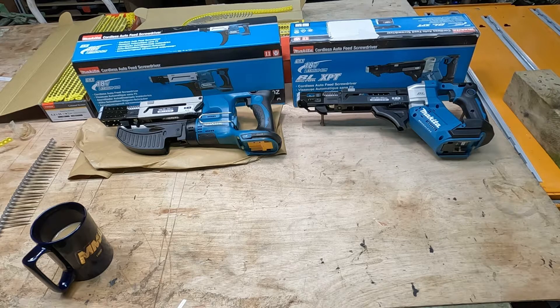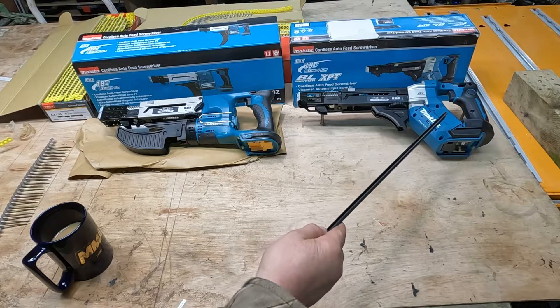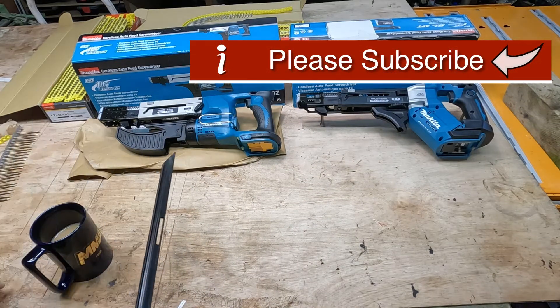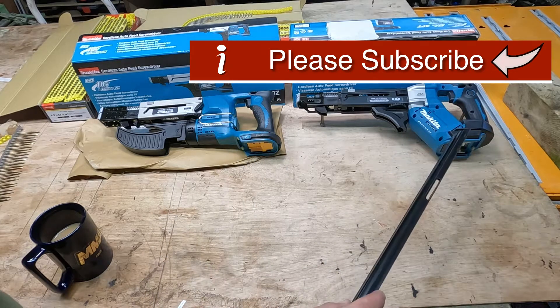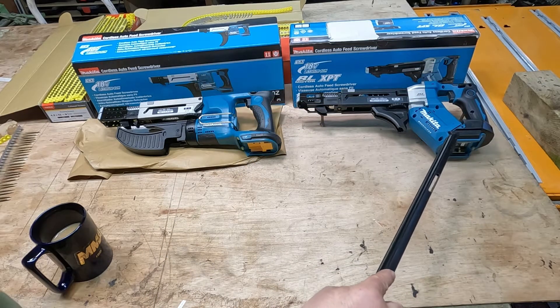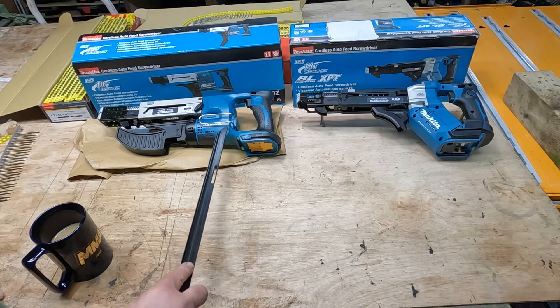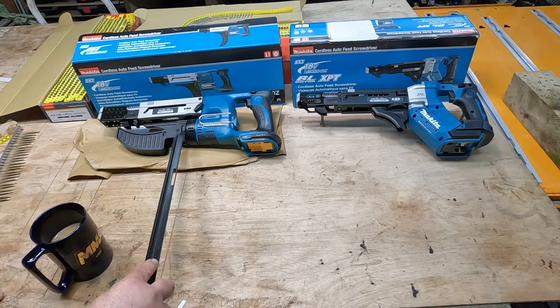In this video we're going to have a look at the upgrades between the DFR551Z and the DFR550Z. On the outside of the unit, the ergonomics of the new 551 are a lot nicer than the old version, which took the motor weight forwards.